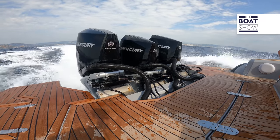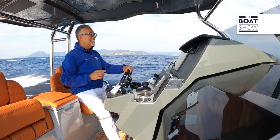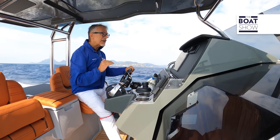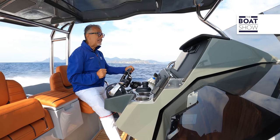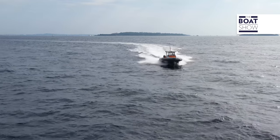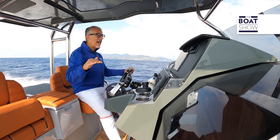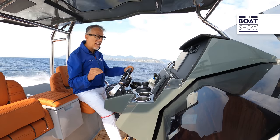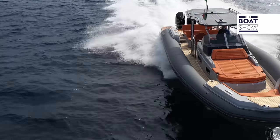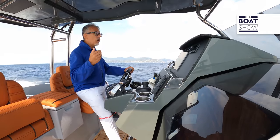What if I go faster? At 30 knots, consumption is still less than three liters per mile. What I like about a real inflatable boat is how its tubulars touch the wake and stabilize the roll. Sailing a beam sea, I don't have to correct the course at all. Now at 35 knots, I could go on like this for hours.